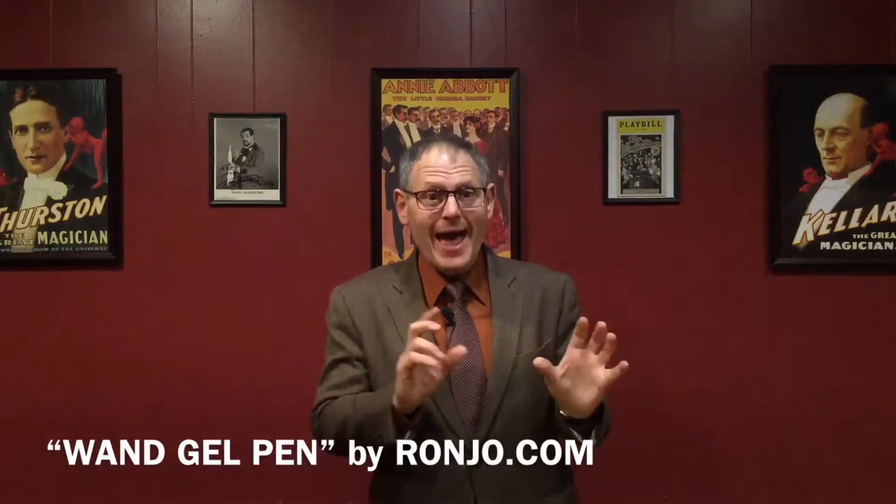I've been waiting for you. I've got a new item that you're going to love, and it's an exclusive item only available at Ronjo.com. When you're performing your card tricks or your mentalism tricks, sometimes you need a pen. We have a handcrafted beauty of a gem — the magic wand pen.